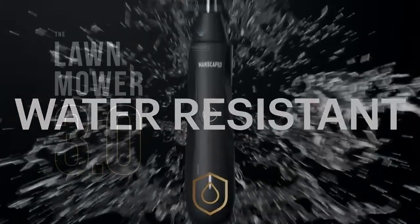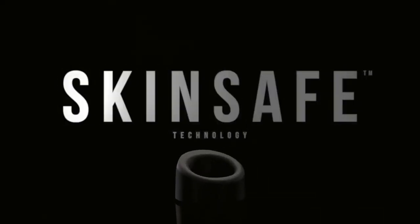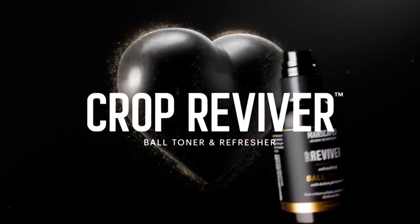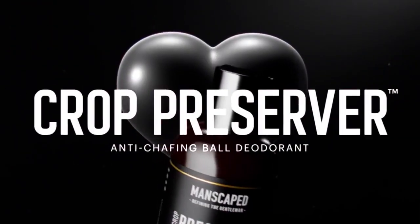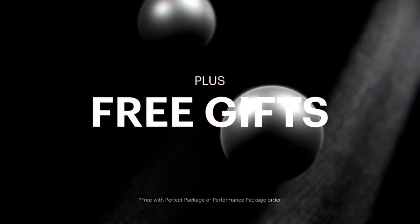The bundle includes the Lawn Mower 3.0 trimmer as well — the best trimmer on the market for your balls, butt, and body, the 3Bs. Let's not forget their famous liquid formulations: the Crop Preserver Ball Deodorant and Crop Reviver Ball Toner to maximize your hygiene routine.